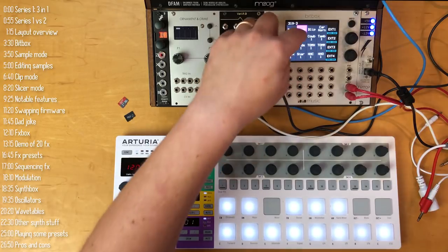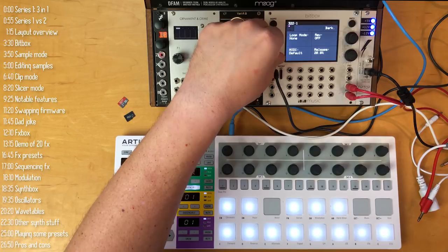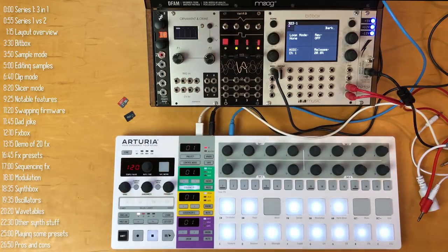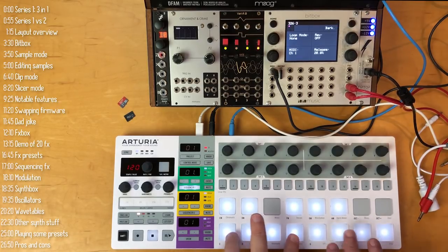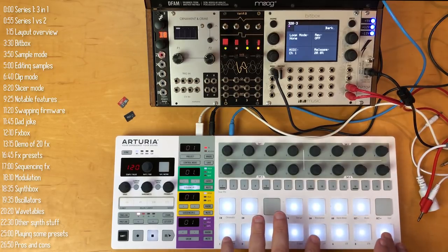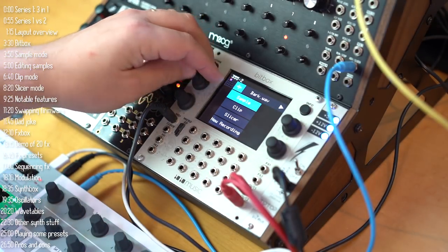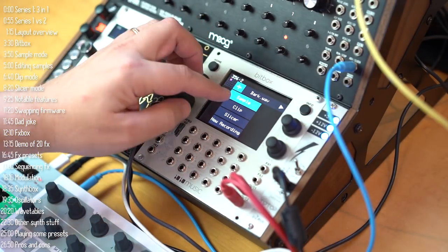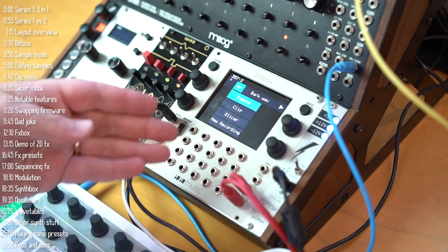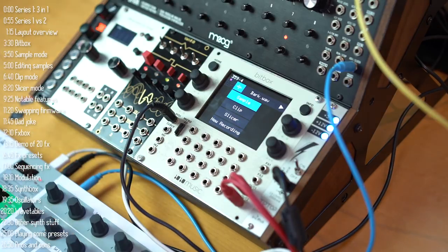Since the dawn of time, people demonstrating samplers have been playing dog barks. It's really cool that you can take a sample and not only play it chromatically, but also play chords. So that's the first sample mode, simply called Sample — but there are actually two more modes.